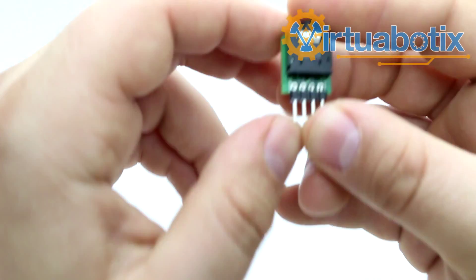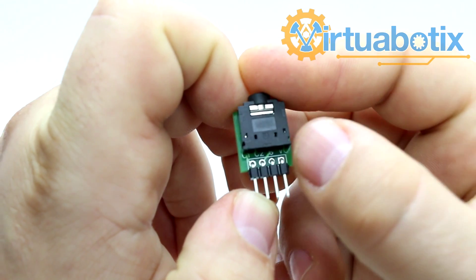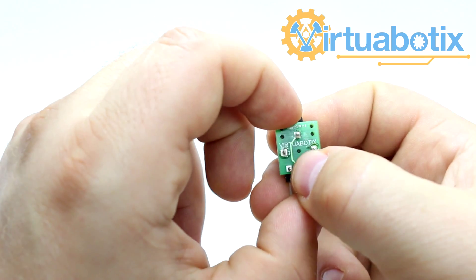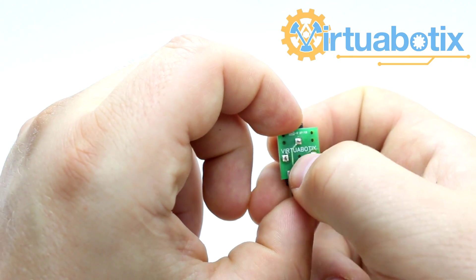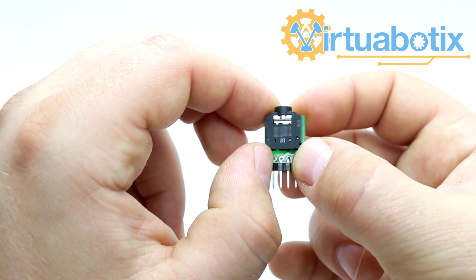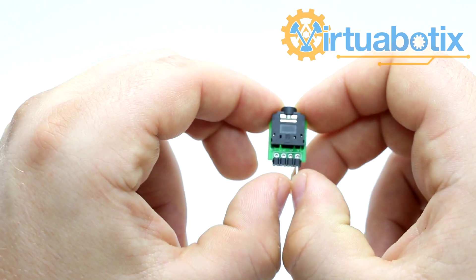In a little bit more detail, you can see that you've got your high voltage, ground, and your two channels. On the back you can see that the high voltage is not connected — the only ones that are connected are ground and your two inputs. So the VCC pin is not used, and these ones are.